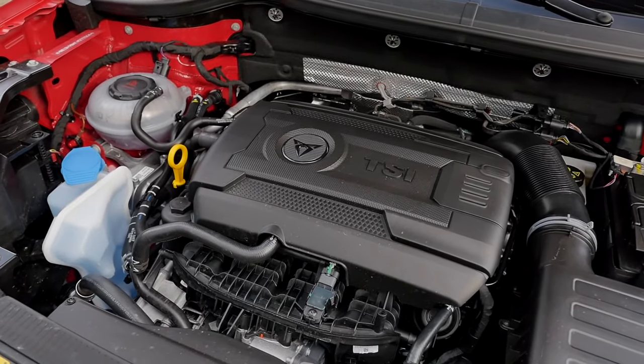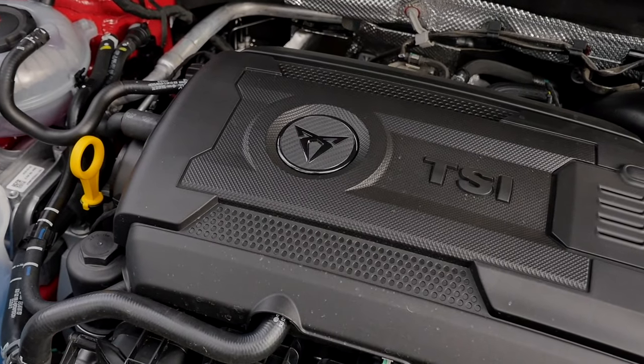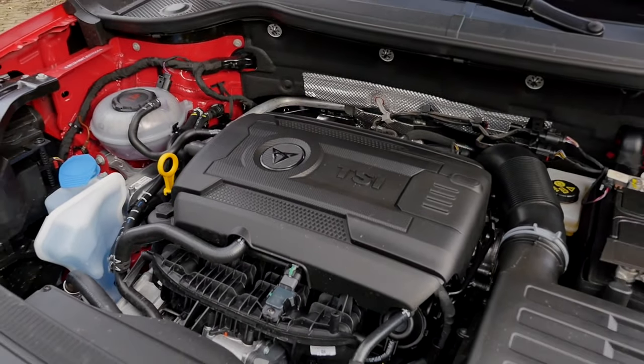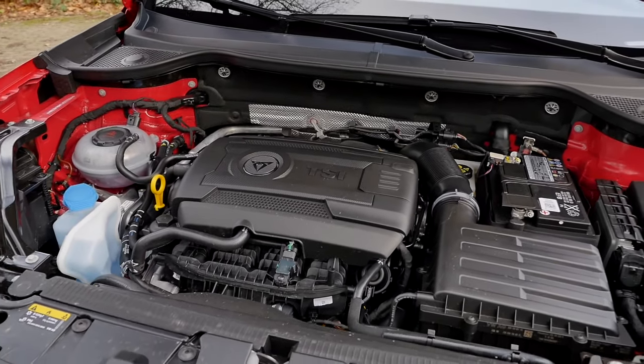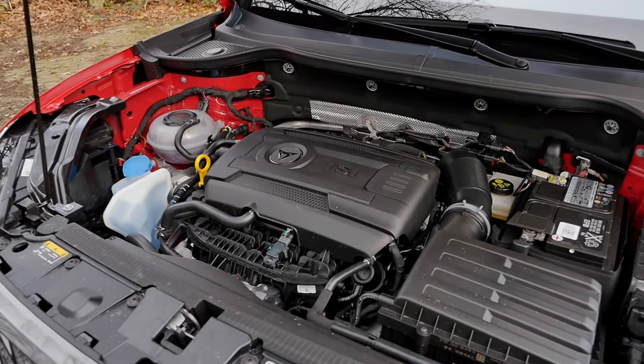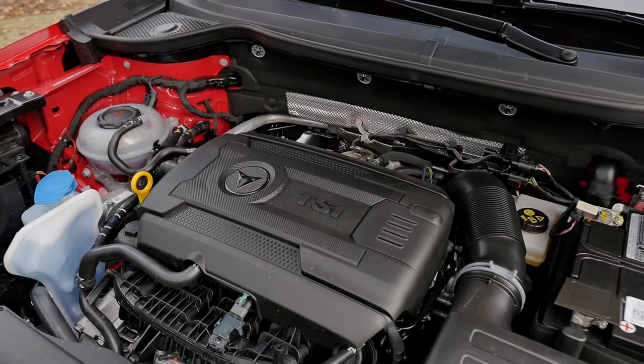The engine features a Cupra logo. It's a 2.0-litre TSI four-cylinder turbo petrol with 300 horsepower and 400 Newton metres of torque. Also here in this phase update, 4.9 seconds from zero to 100 kilometres per hour or 62 miles per hour, with Haldex all-wheel drive.